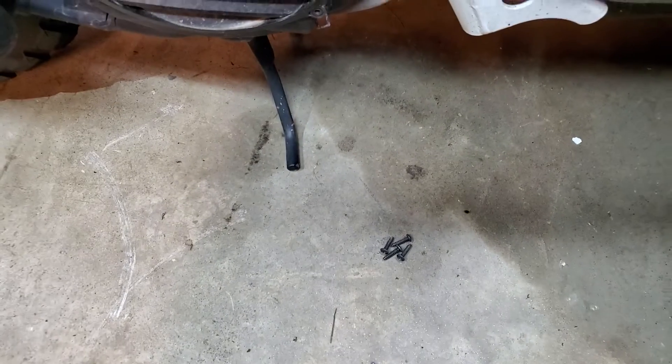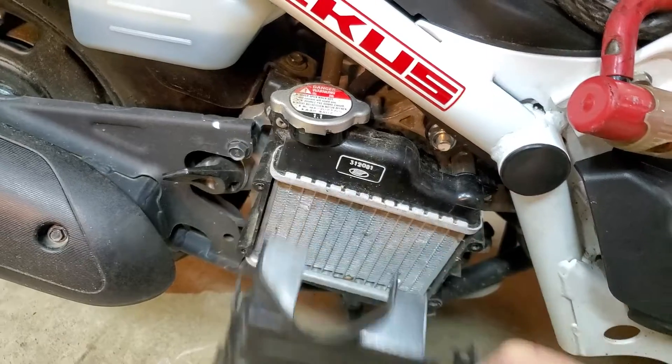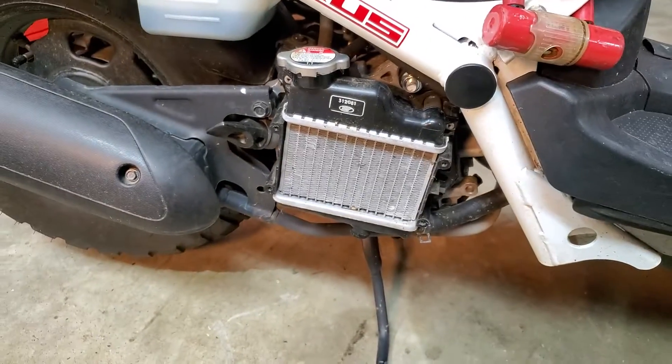The screws were very stubborn to remove. Remove the four screws, pull this guy off, and you'll see the world's tiniest little radiator.